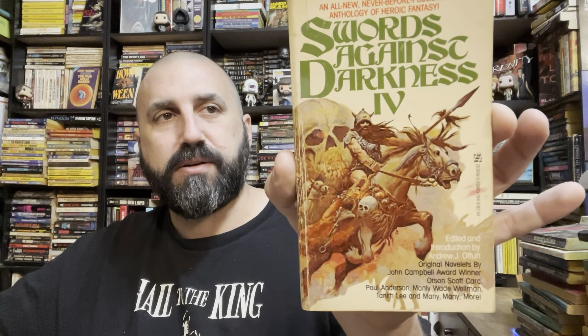GS Verdict — I don't know value on that one. All right, moving along. Swords Against Darkness Four, another Andrew Offutt anthology with a lot of great authors as well. Looks like some more Paul Anderson and Manly Wade Wellman, and Brian Lumley, Tanith Lee.